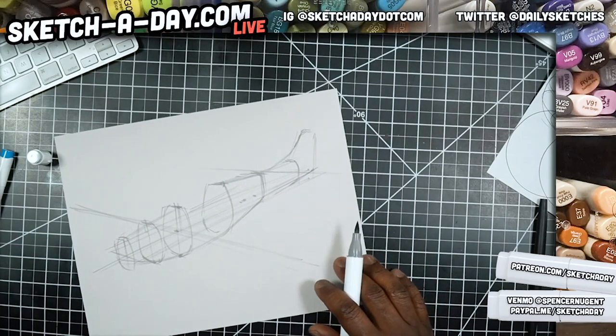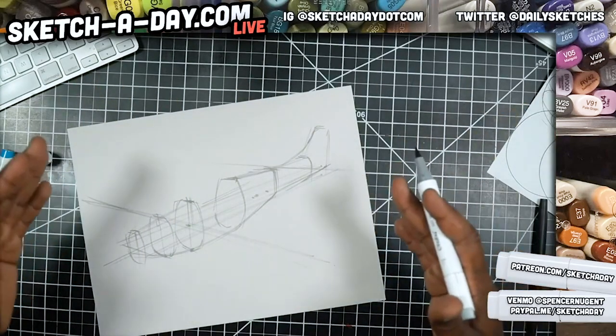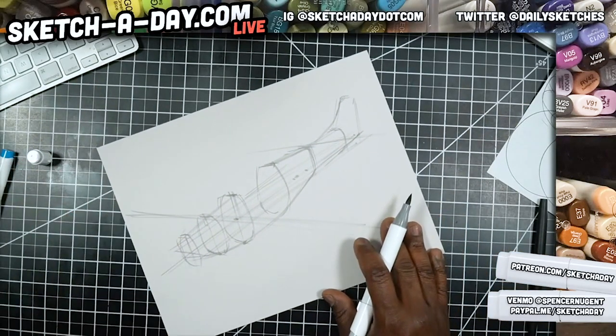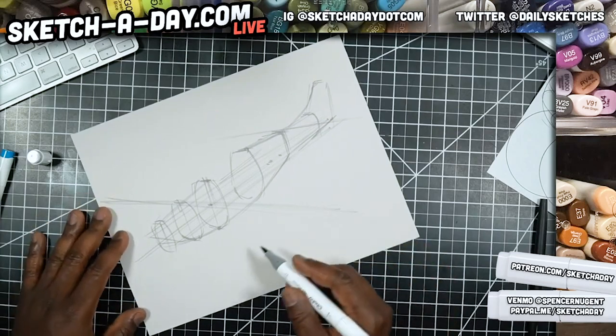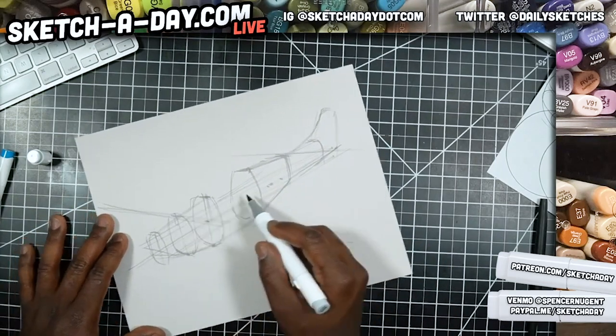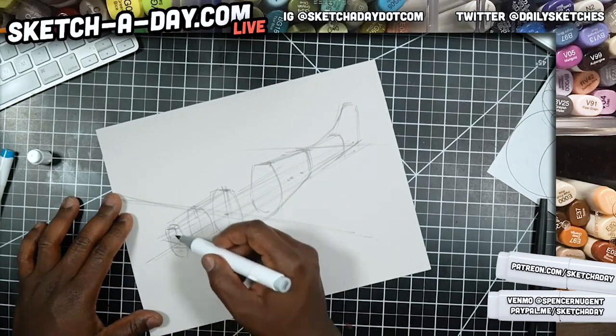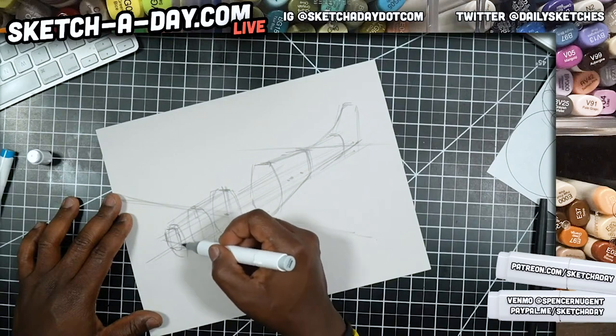The camera's not catching the whole thing, but if you go to YouTube you get a widescreen view and the chat. Head over to YouTube at youtube.com/sketchaday and you'll get the full experience. For the nose I'm just going to sketch in a shape like so.